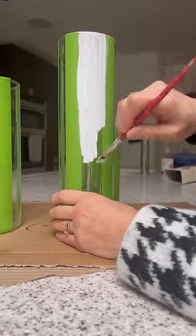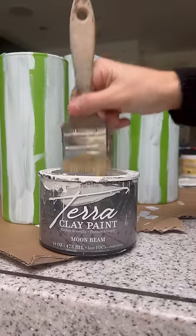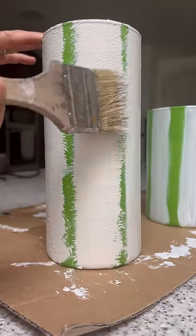Next I got some Slick Stick. This is amazing for priming glass and I painted it on till it looked like this. And if you know me I love anything with texture so I got some Terra clay paint and I stippled it all over.